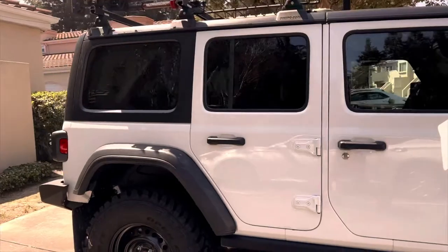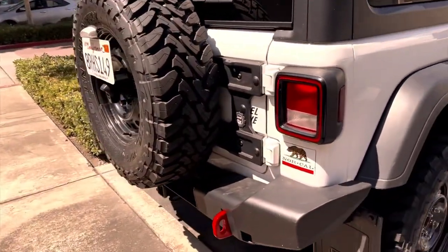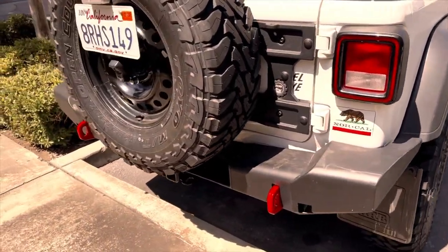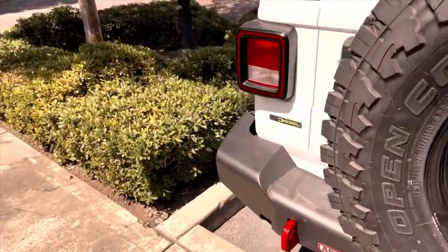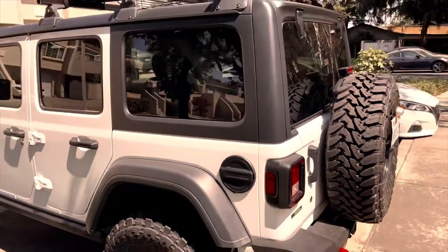This Jeep with all the mods I've done to it, including the tailgate reinforcement, is pretty well outfitted for overlanding. If you enjoyed the video, please like, subscribe, and make some comments. I'll see you on my next video — thanks for watching.